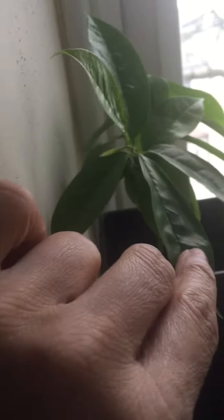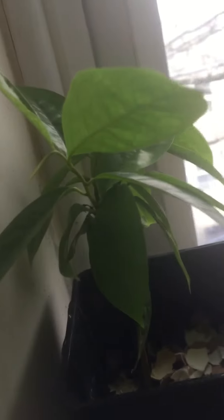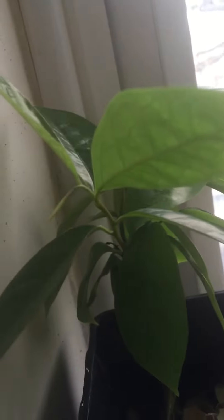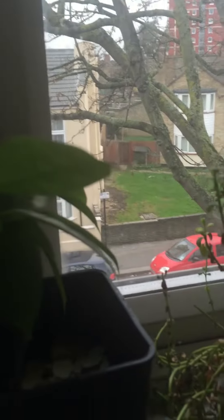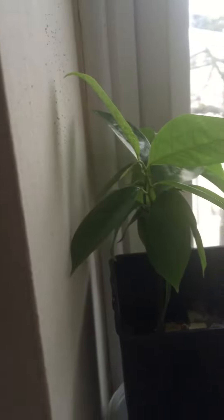Even these leaves are very usable. I saw it on the internet. I will find out more and write it down in the YouTube video. So, you see, my garden inside, Hongbei.